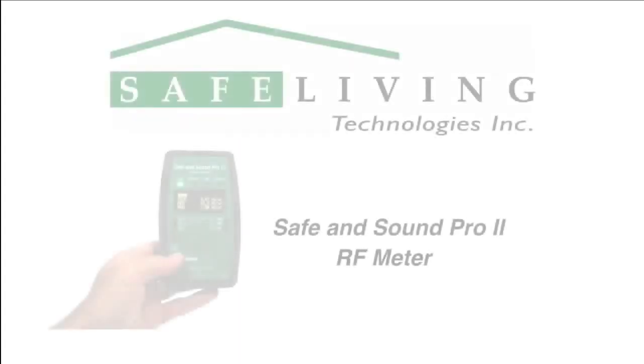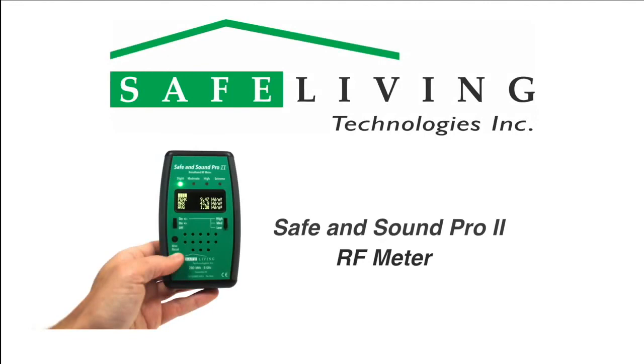For more detailed information about the Safe & Sound Pro 2 and examples of common sources of microwave radiation, please visit the Safe Living Technologies website at slt.co.